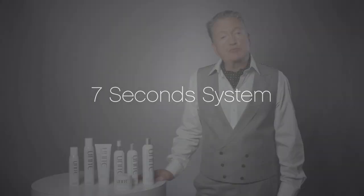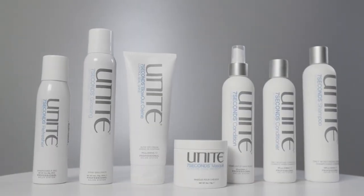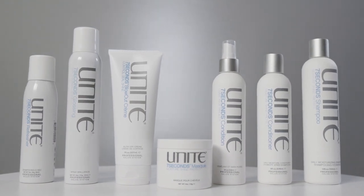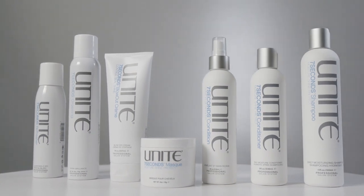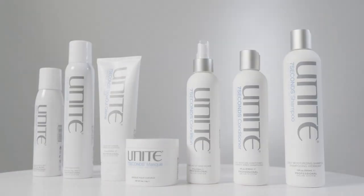Starting with the first family, Seven Seconds — really for intense moisture in the hair. Hair that's been a little bit neglected, especially mid-lengths to the ends, something that needs a bit more repairing. The great thing about Seven Seconds is we're adding moisture and repairing the hair, but it's completely weightless — not coating the hair or weighing it down.